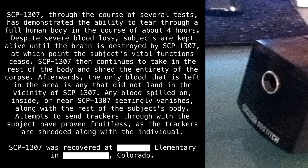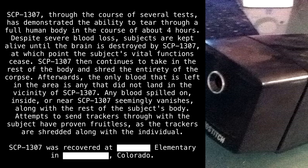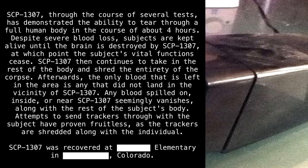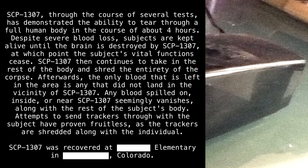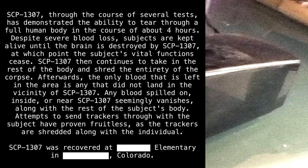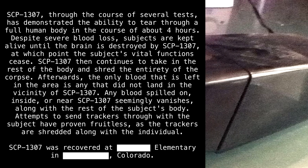Any blood spilled on, inside, or near SCP-1307 seemingly vanishes along with the rest of the subject's body. Attempts to send trackers through with the subject have proven fruitless, as the trackers are shredded along with the individual. SCP-1307 was recovered at [blank] elementary in [blank], Colorado.